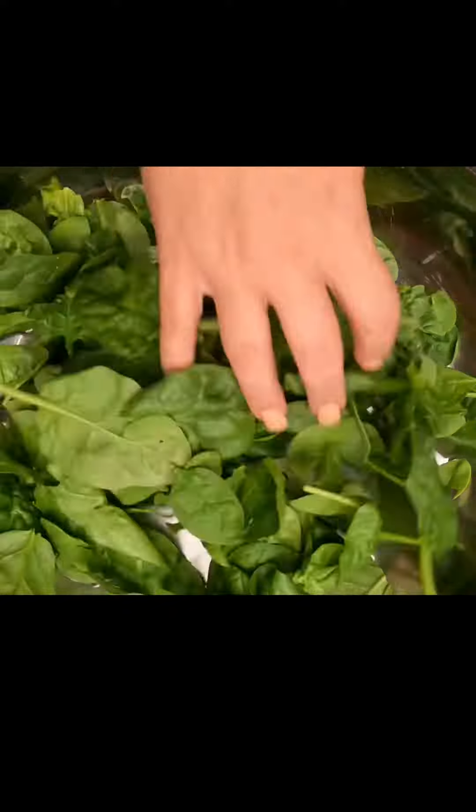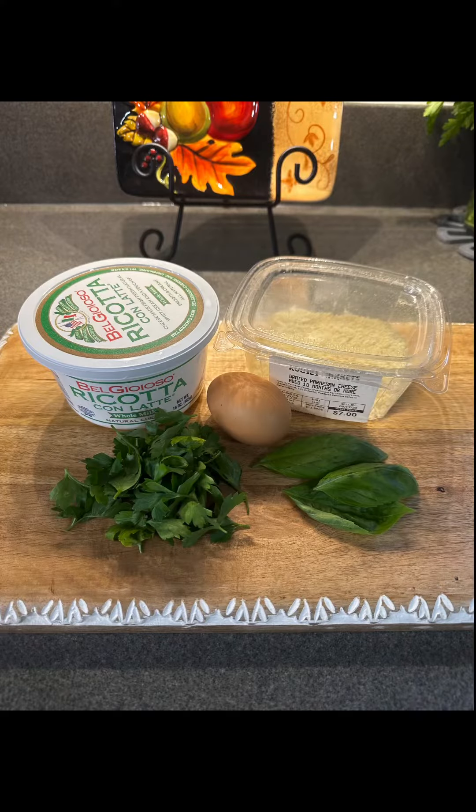Hey y'all, let's make some lasagna! First, we're going to heat some olive oil in a pan over medium heat and sauté about two handfuls of spinach. Next, for our ricotta mix, we're going to use...